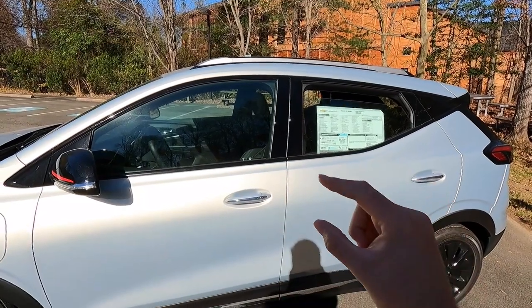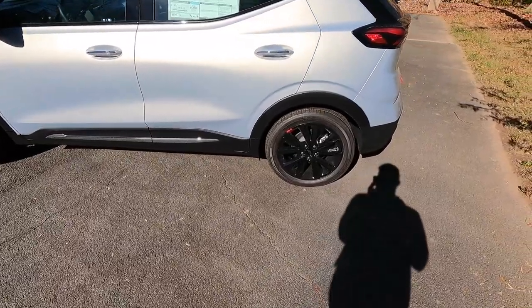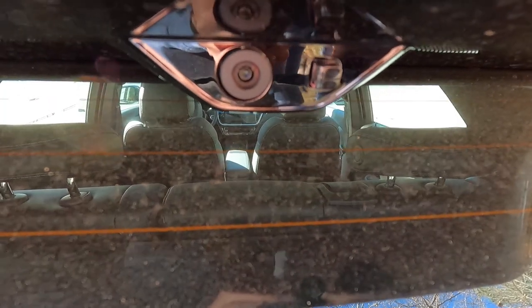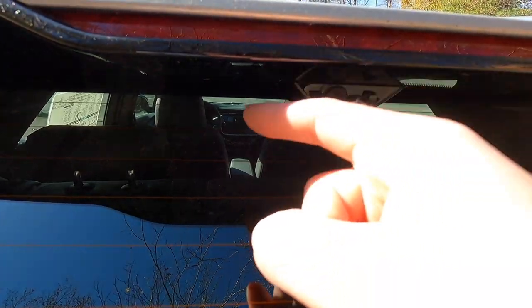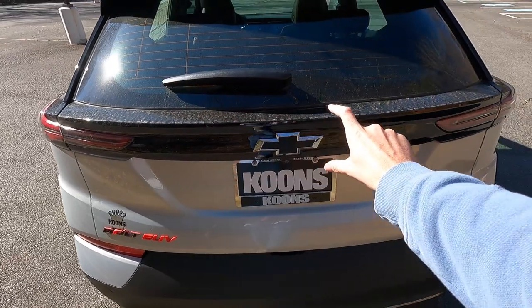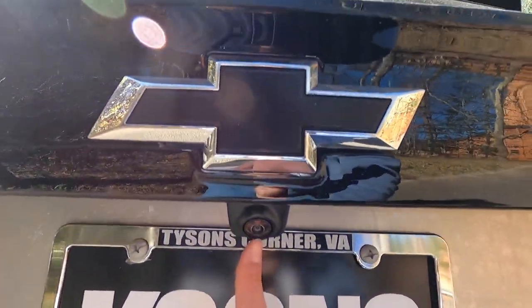You get body color door handles with a chrome strip. You can see the body color and then that chrome strip. You get chrome body side moldings on both sides. There's a body color shark fin antenna. Up top you have your third brake light, and this is your rear view camera mirror. Just to the right of that is the rear view camera mirror washer. You also have an intermittent rear wiper and LED taillights, with a black trim piece connecting the two LED taillights. There's a black bowtie emblem, and just below it you'll find the rear view camera.